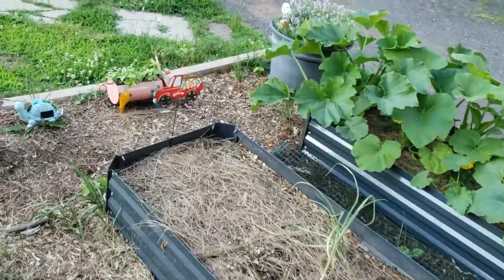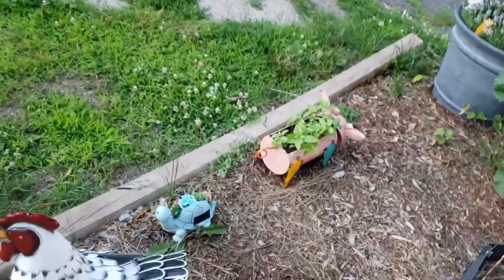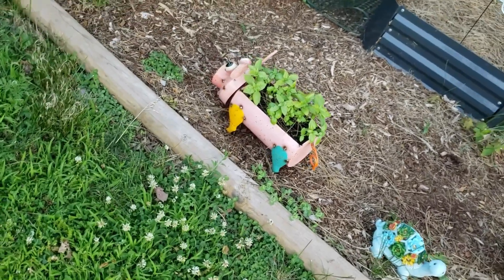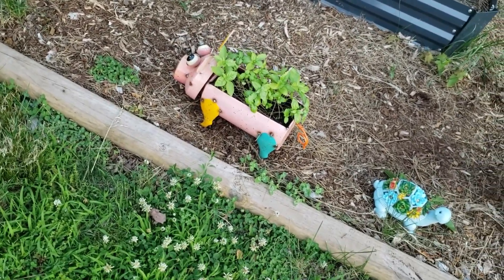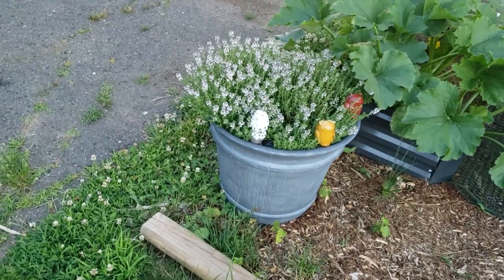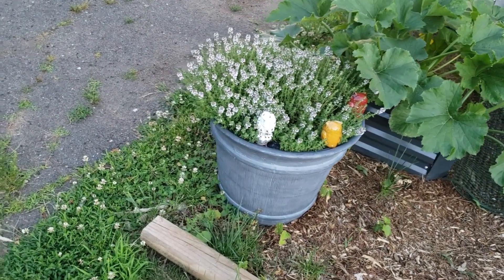Let's move on to the next bed. Oh, there's my basil and my little piggy. I threw some seeds in there so those are coming up. My thyme is all flowered — that's beautiful.